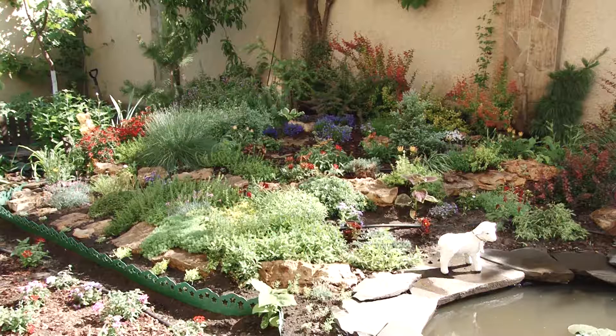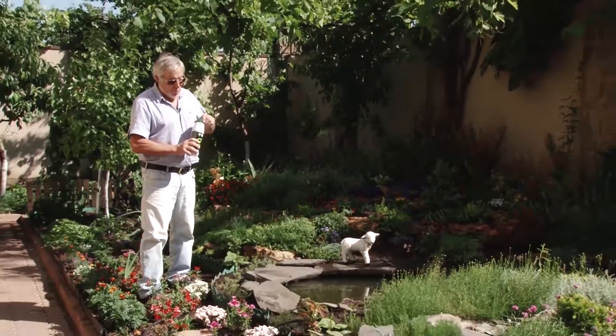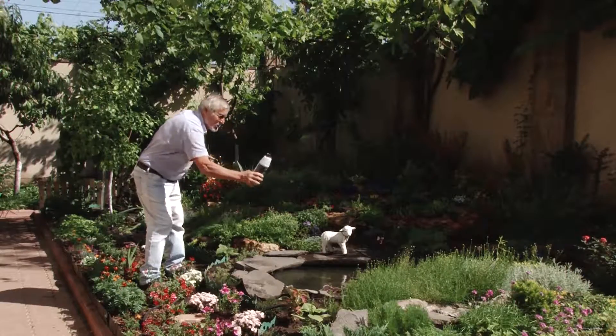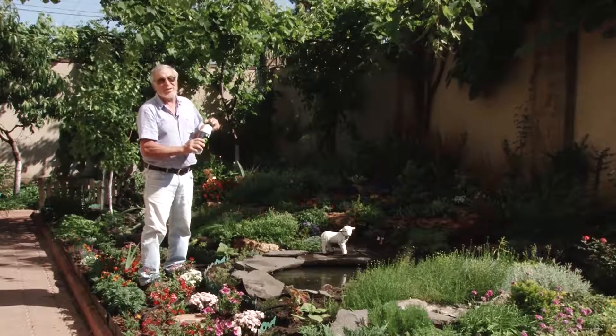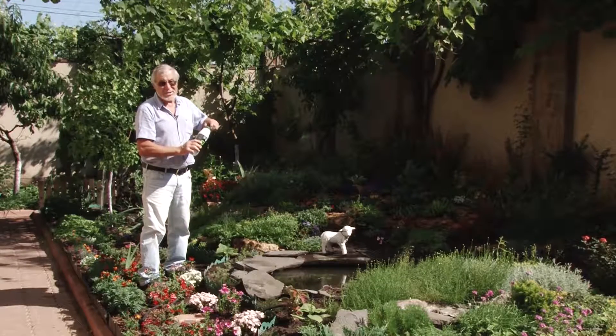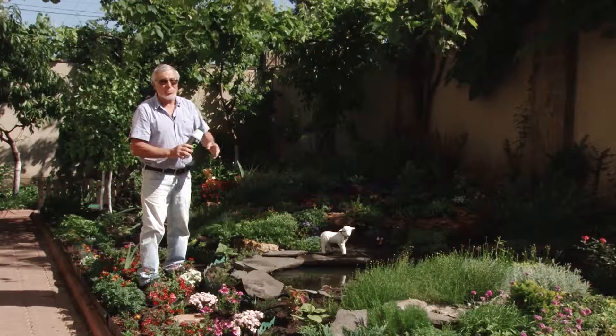We use biogel in this rock garden about once or twice a month. Water lilies bloom very well if you add biogel to the pool — now I am adding about 100 grams. These red water lilies are going to come into bloom in about a week.